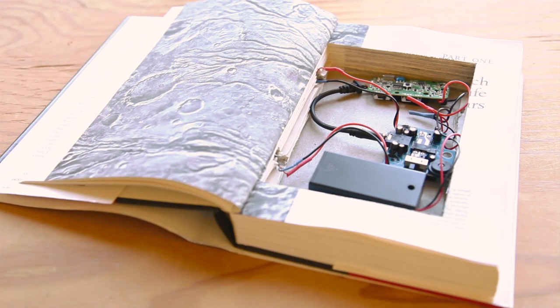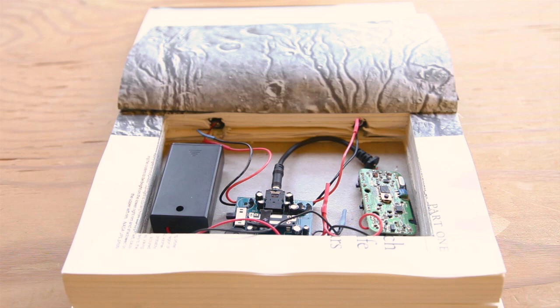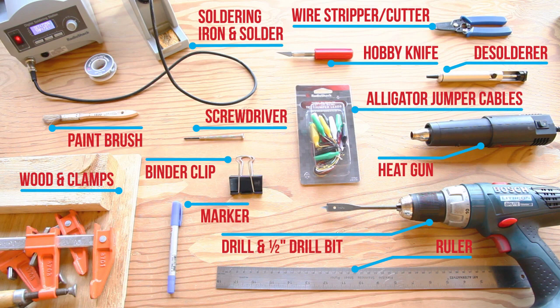The Covert Listening Book is a super simple build using a minimum of electronic parts, including two gutted ready-made devices. The most time-consuming part is hollowing out the book and waiting for the glue to dry. For this build you will need the following parts and you'll also need these tools.